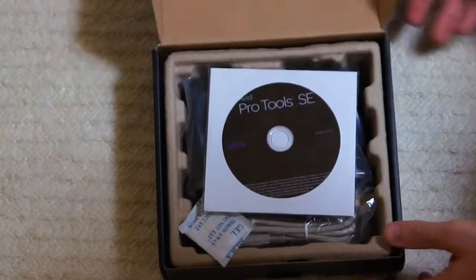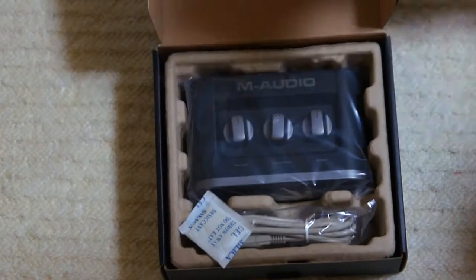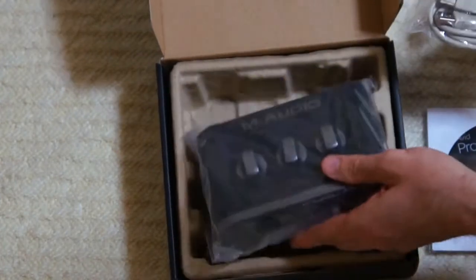When you get the model, you open it up and you get just a box, your drivers and your software, your unit, and a USB cable. So that's all you get when you get this.